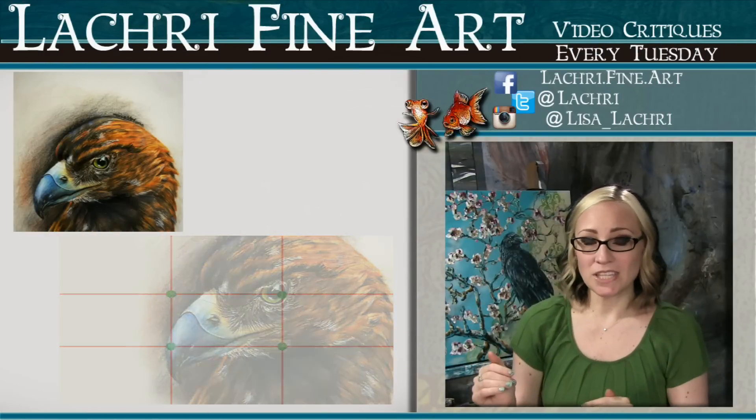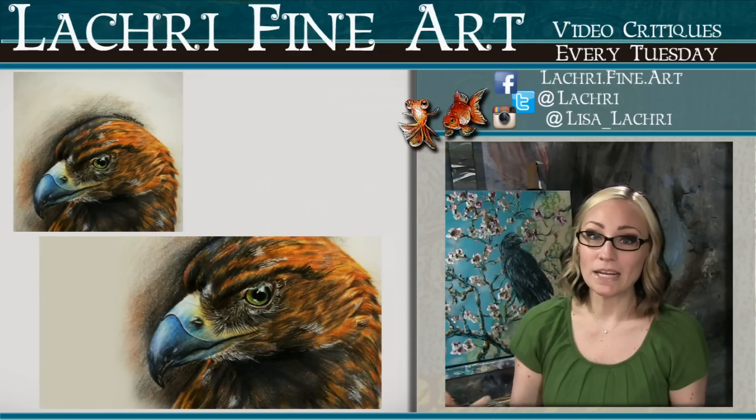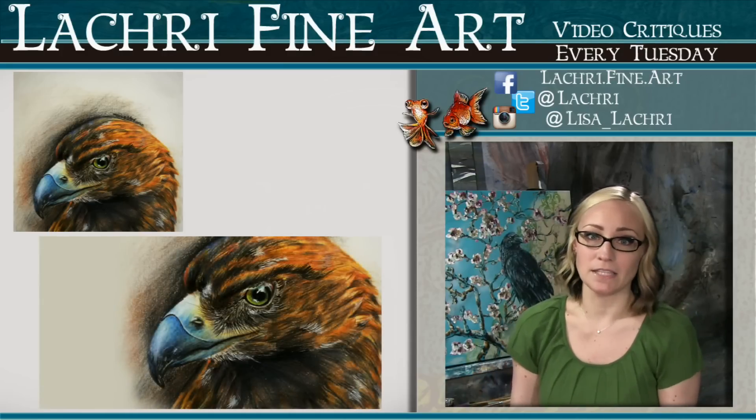If we reposition this eagle, just crop it and move him to the side so that he falls within the rule of thirds, look at what a huge difference that has on this piece.